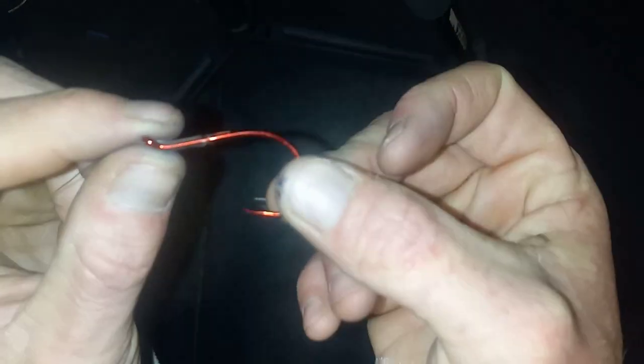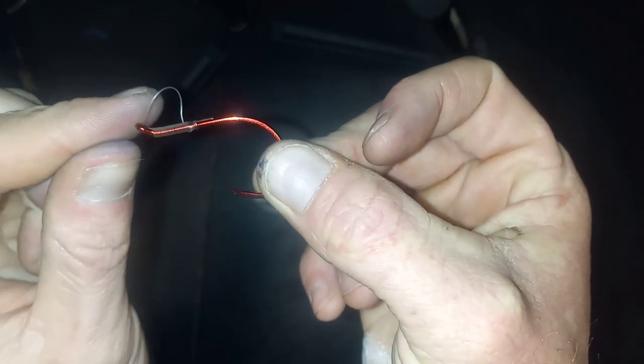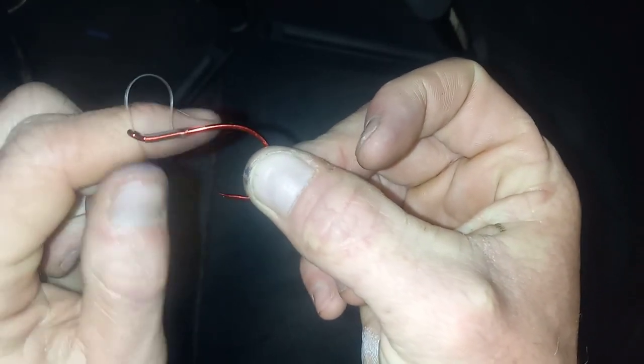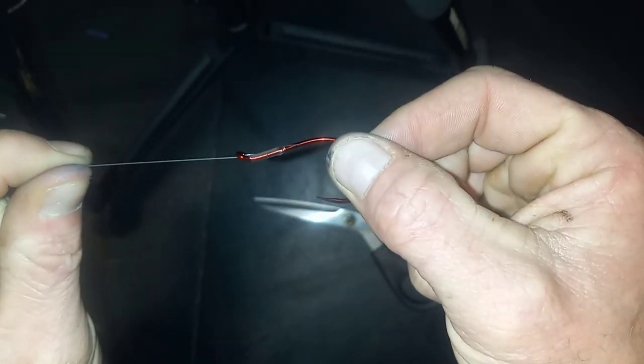What is going on guys? So today we're going to learn how to tie this knot. It is the salmon egg loop so that we can attach a roe to our hook and cinch it on without losing it.